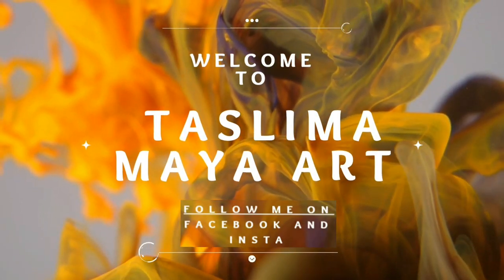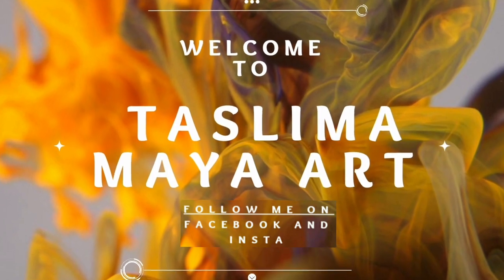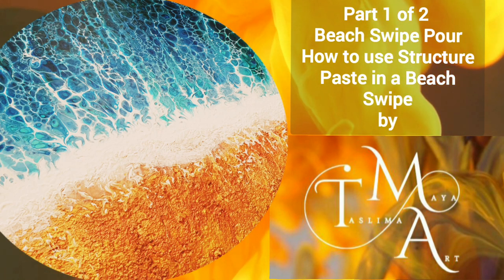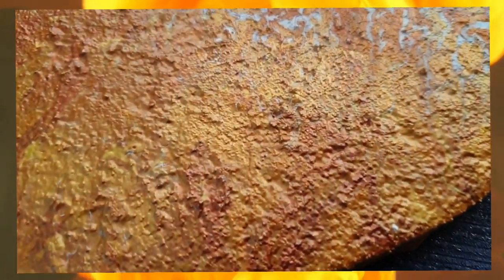Hi everyone, welcome to my channel Taslima Maya Art. It's lovely to have you here. If you're new here, do check out my other video tutorials and if you like what you see, please hit the subscribe, like and share buttons for me, or leave a comment. This will help me create more video content and keep this channel growing.